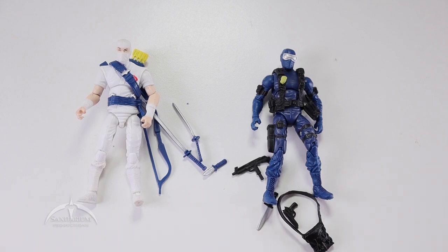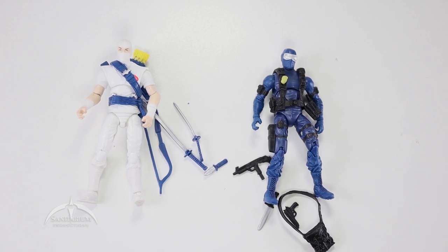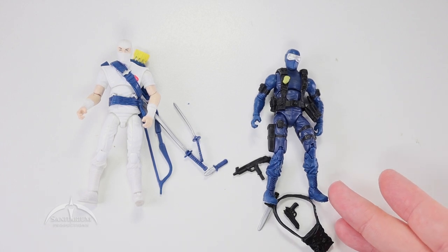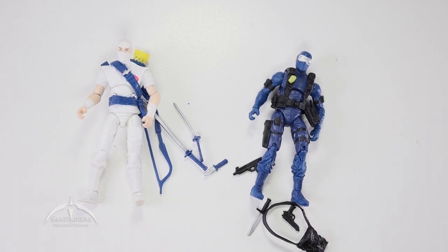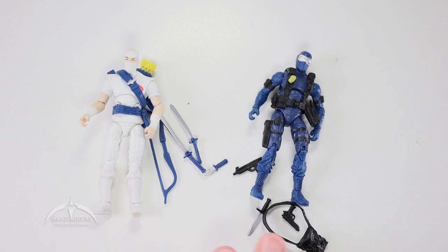This particular comic pack is one of the easier ones to find — it doesn't go for a very premium price. You can get it fairly easily around the $30 mark as of this video. For that price point, it's actually a very interesting set. It really does come down to whether you're okay with that comic color look. The Snake Eyes figure definitely pops, while Storm Shadow doesn't look that much different. I wouldn't pick it up just for Storm Shadow, but the combination of Storm Shadow and Snake Eyes together is definitely a win for me.